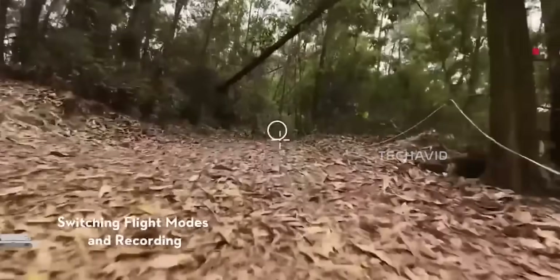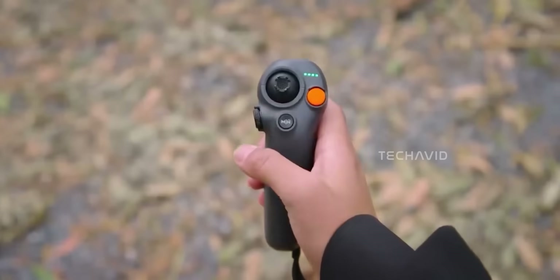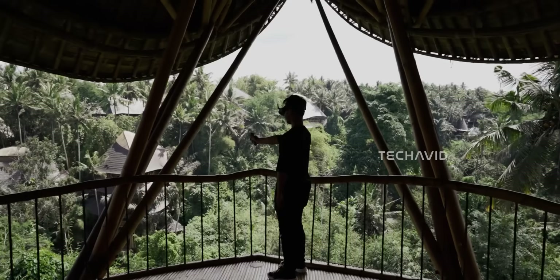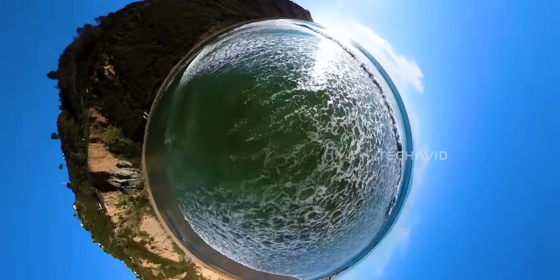Even though DJI hasn't confirmed anything officially, all signs point towards something major happening behind the scenes. Between credible leaks, early prototypes, and Igor's post, it's clear DJI is exploring a new era of aerial 360 video. They've already proven what they can do with the Osmo 360, and if they carry that same technology into a drone, it could completely reshape FPV filmmaking. November's looking pretty exciting — with the Osmo Action 6 reveal right around the corner and growing chatter about the Avada 360, DJI's clearly gearing up for a huge finish to the year, maybe even setting the stage for its 2026 product lineup.